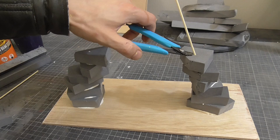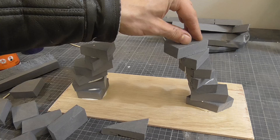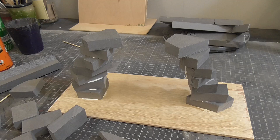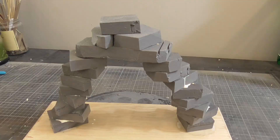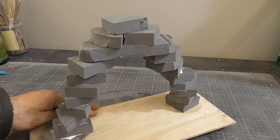I quickly realized that I would need a bit more stability as the foam was sliding around. For this I used some thin bamboo skewers and clipped these to size with some snips. Once dry, I had a pretty solid base to work into. I took my hot wire cutter and began to give the foam a bit of a shave.